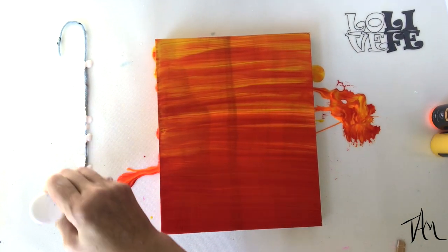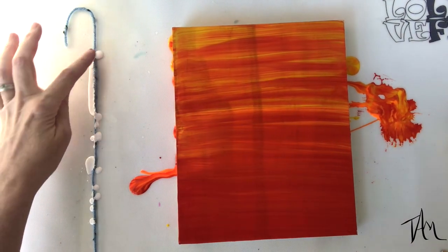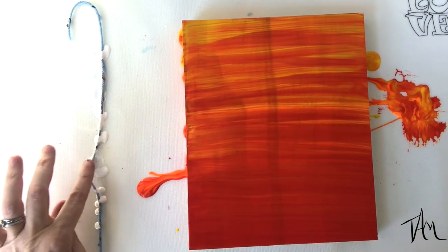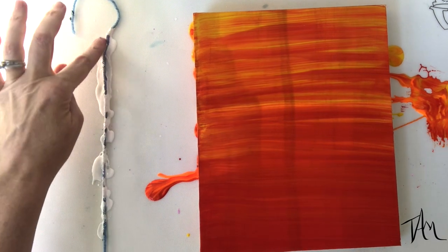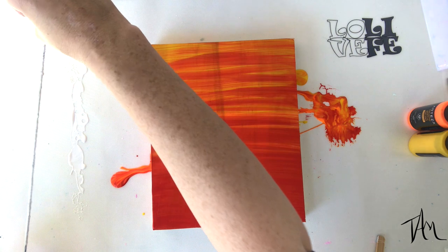Now I use the white paint out of the same set and I put it on my yarn, dabbing it with my fingers so that the paint really absorbs into the yarn before moving it over onto my board and creating my trees.